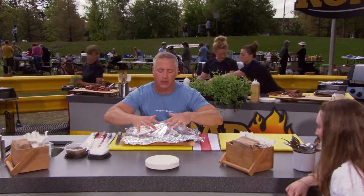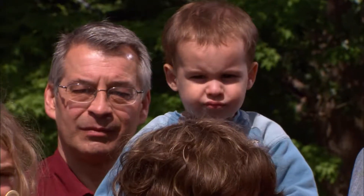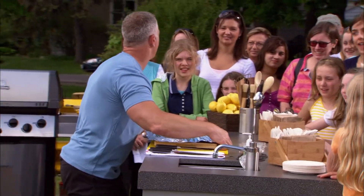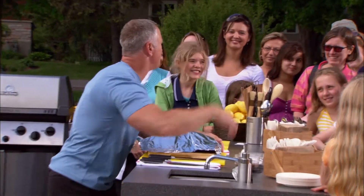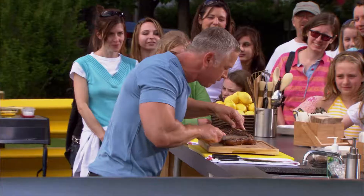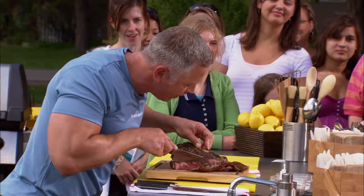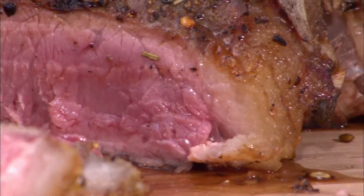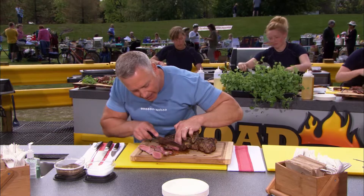These beautiful porterhouses have been resting underneath this foil for about 10 minutes, and they're about ready to be seen. Let's do this! All that searing on the outside — just beautiful, medium rare on the inside. Oh, so juicy. That's why we like it here.